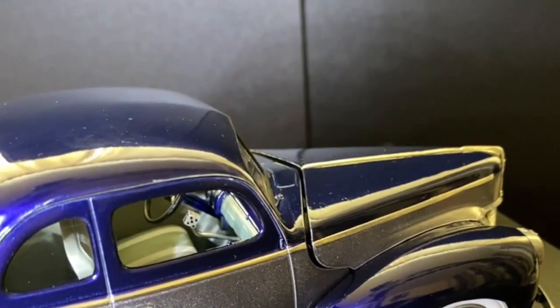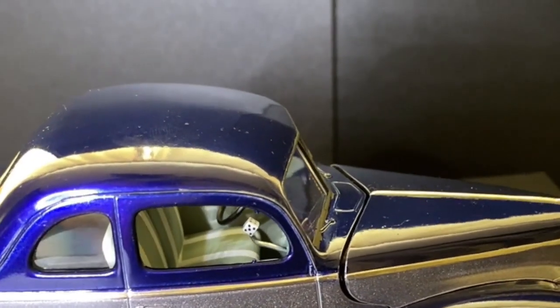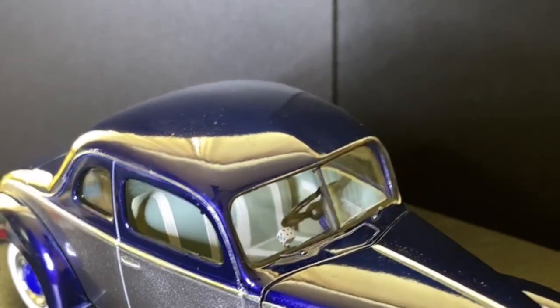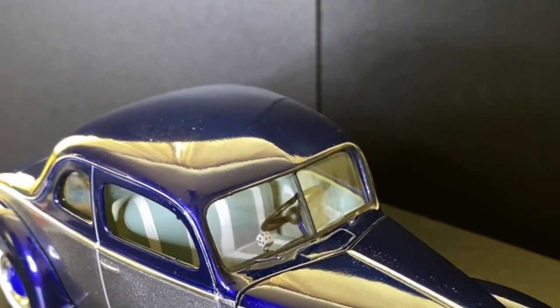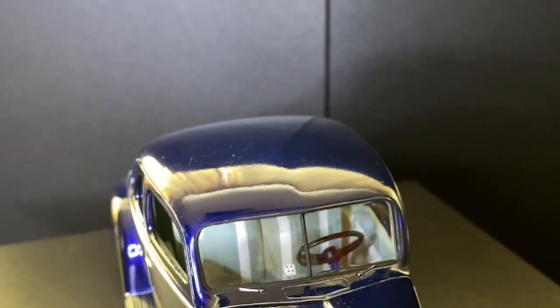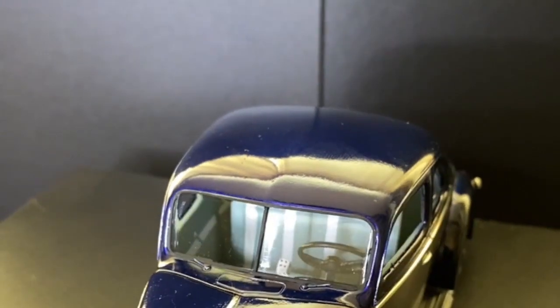She's got a dice for the shifter. I've got all the numbers on there — one and six, four and three, five and two — if you look at the opposite sides of the dice. Just in case you've ever wondered how that works.